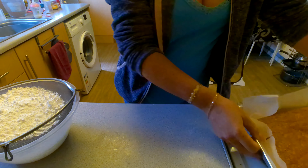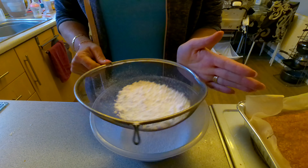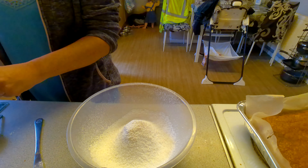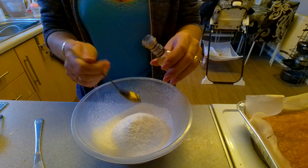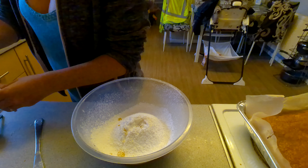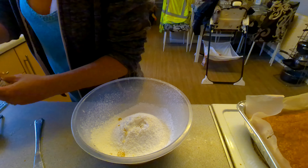Once that's all sieved, add one teaspoon of vanilla and three tablespoons of water.